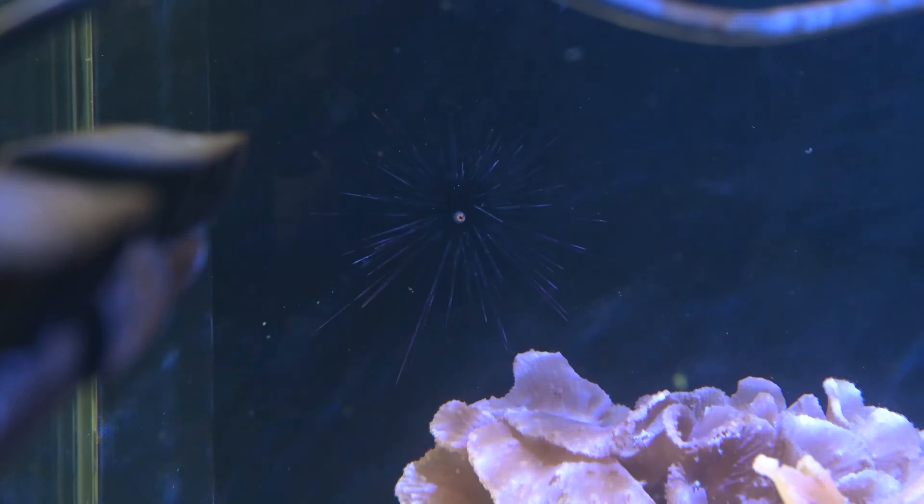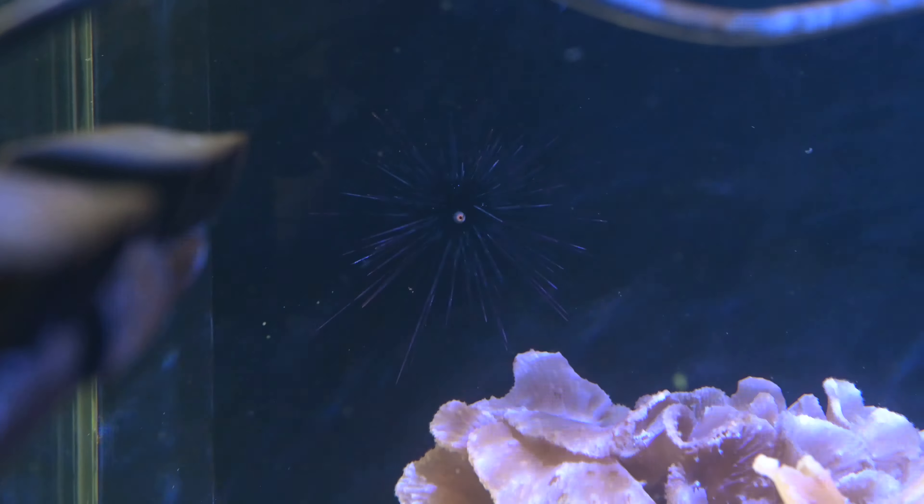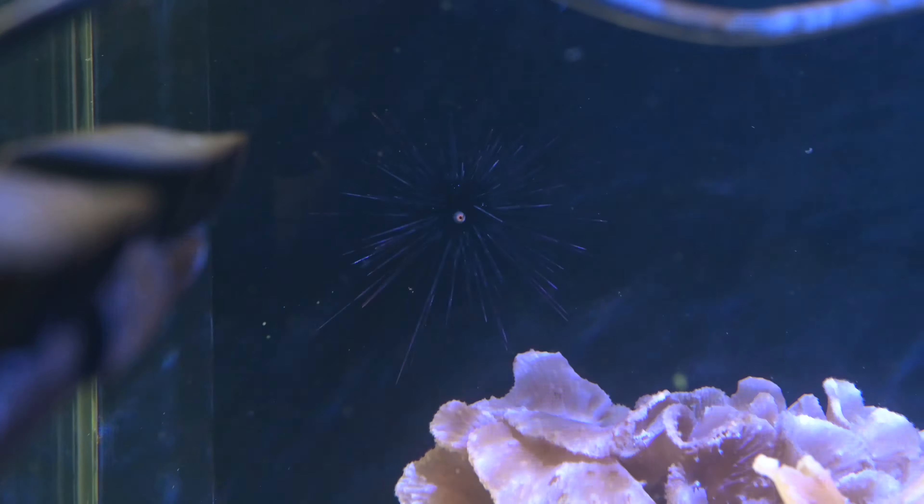Let's see if we can get Mr. Longspine in there. So that is Mr. Longspine — he is doing just fine. He's literally cruising all over the tank, so he seems super happy and super healthy so far. He's been all over the rockwork, and yeah, he's doing fine after the whole acclimation process.